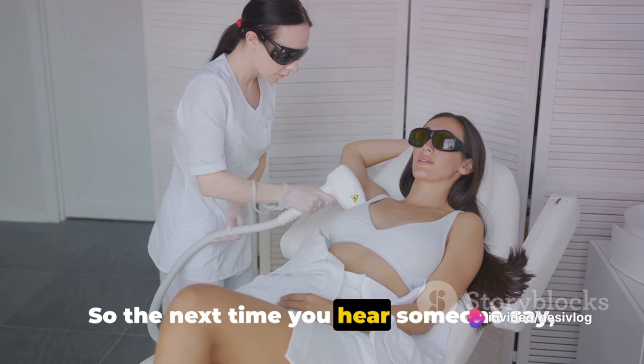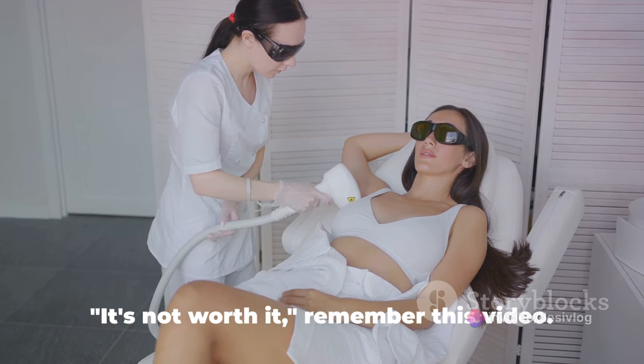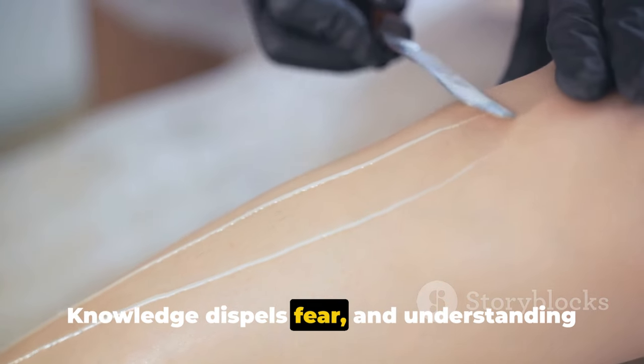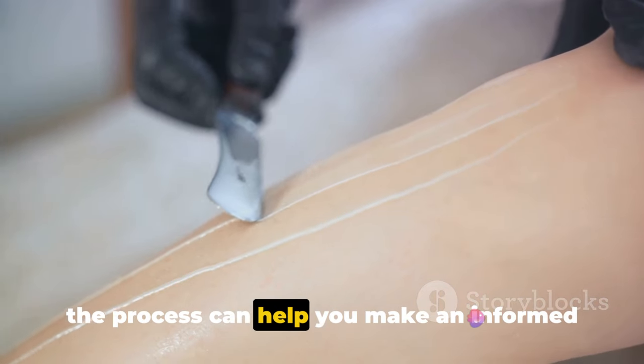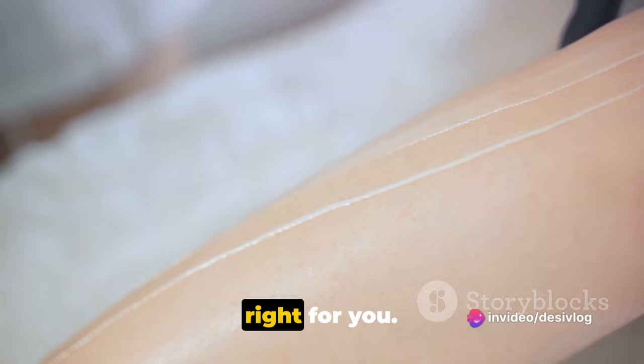So the next time you hear someone say Brazilian waxing is too painful or it's not worth it, remember this video. Knowledge dispels fear, and understanding the process can help you make an informed decision about whether Brazilian waxing is right for you.